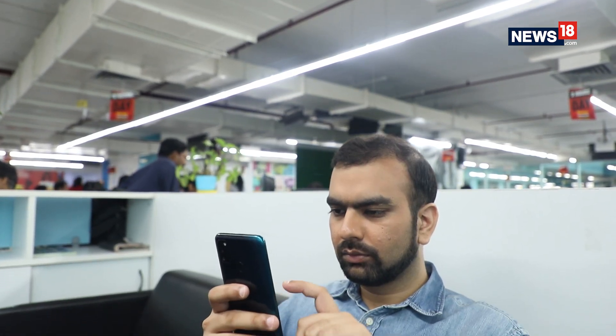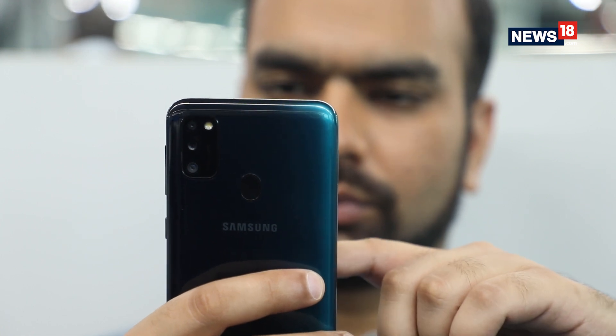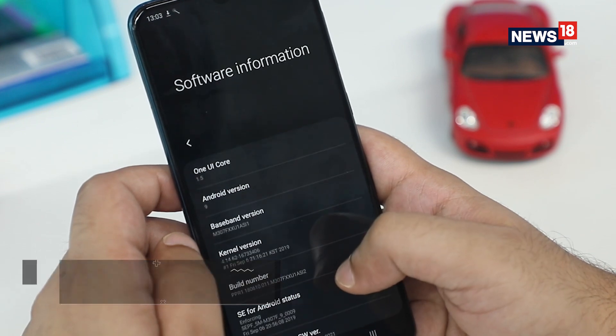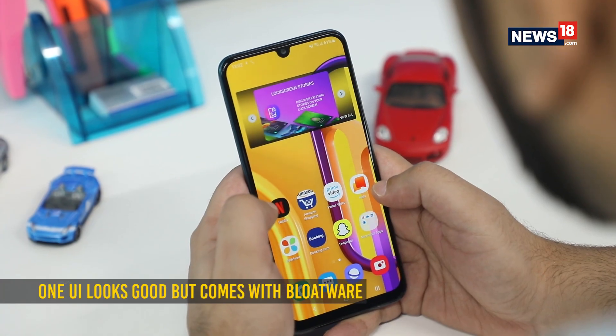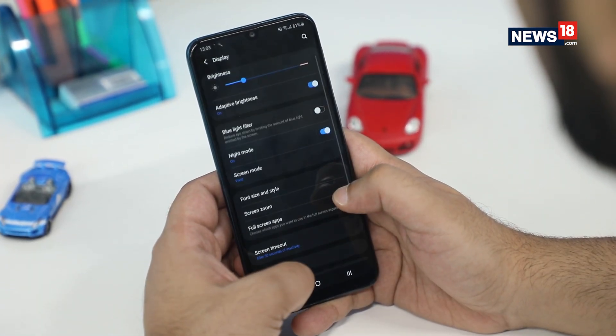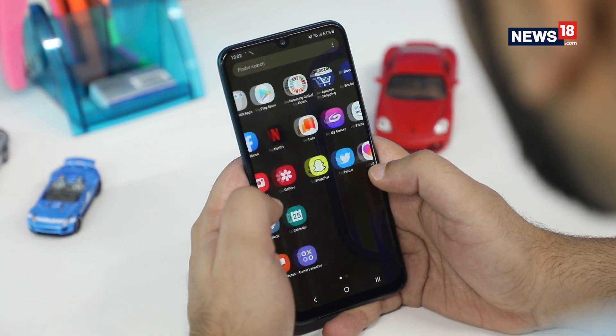In the few days of usage, I got a fairly smooth experience and didn't notice any major concerns. The smartphone runs on Android 9.0 Pie with One UI, which we have seen on a number of Samsung phones. It is a mixed bag — with appealing elements like the built-in dark mode and more intuitive single-handed use capability, but what isn't very appealing is the chunk of pre-installed apps.